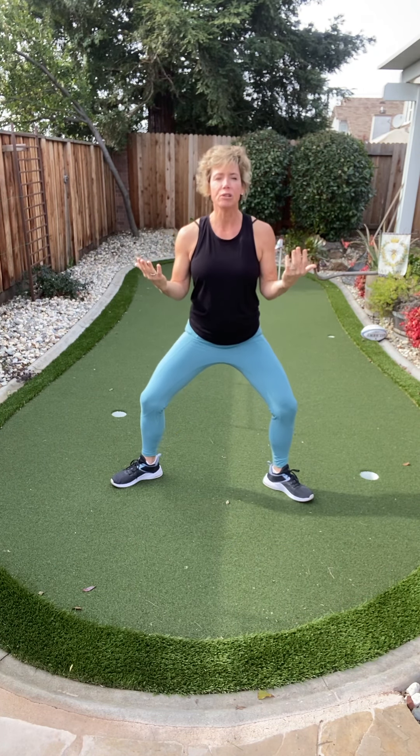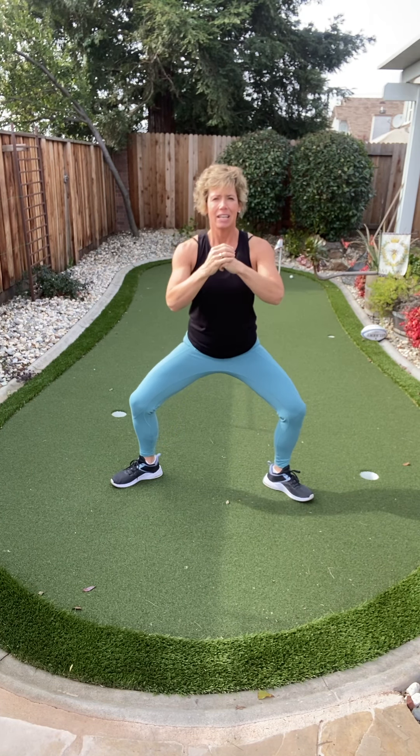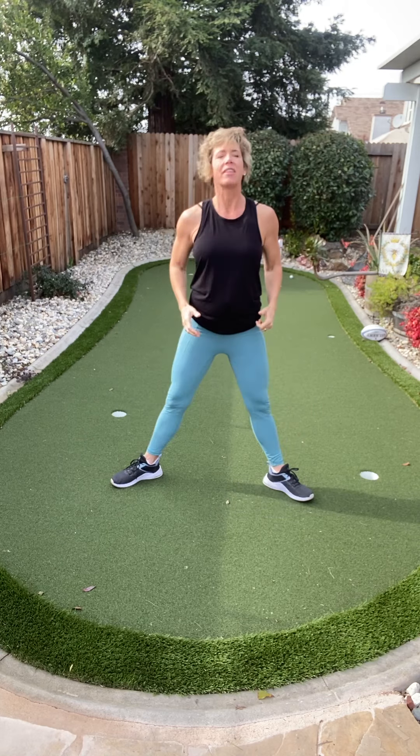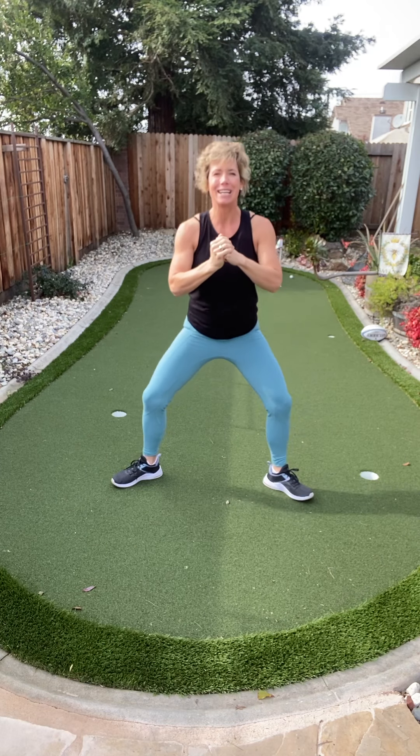Get those toes back facing the side — plie. This time we're going to go down for three, up for one. Down: three, two, one — squeeze it up. Repeat that pattern, really thinking about squeezing on the way up.